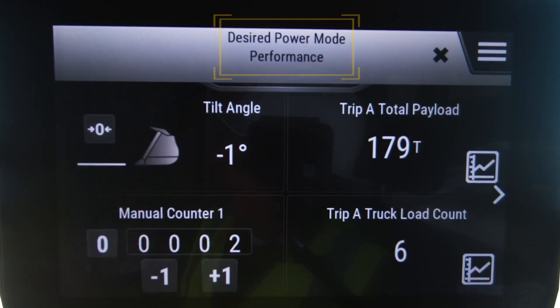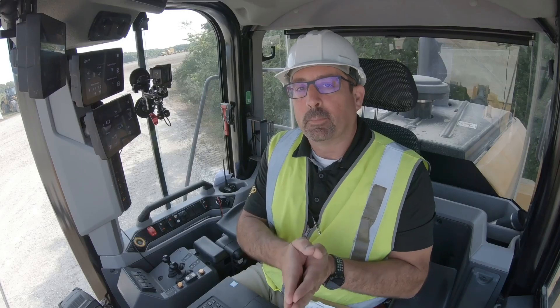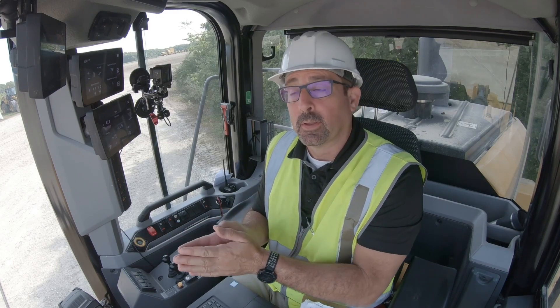All that power mode does is change the RPM shift points for each of the gears, and for first gear there is no change between standard or HP plus mode. So in a truck loading application, I encourage you to continue using that standard mode. You won't notice any difference when you're digging in that pile in a truck loading application. Standard mode is typically pretty good for all other applications as well.